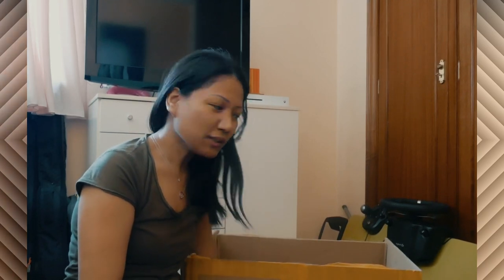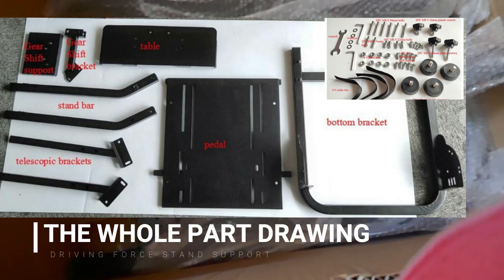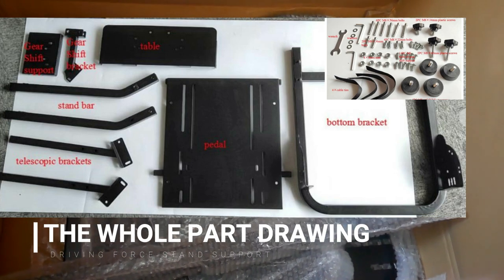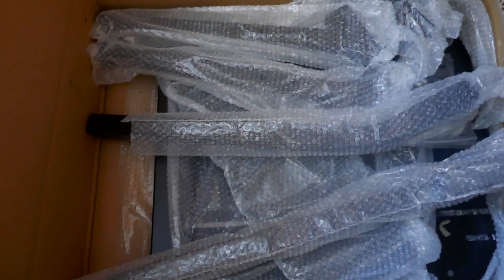Hi guys, I'm back. I finally received the Driving Force support for my steering wheel, so we have to assemble it — let's do it. These are the pieces of the Driving Force support. I purchased this one from Amazon. There was a delayed delivery because of the pandemic situation — it's from Germany. So we'll set it up now; I have to check them one by one.